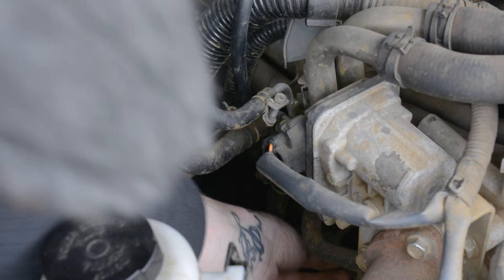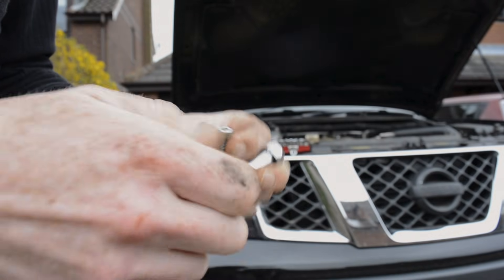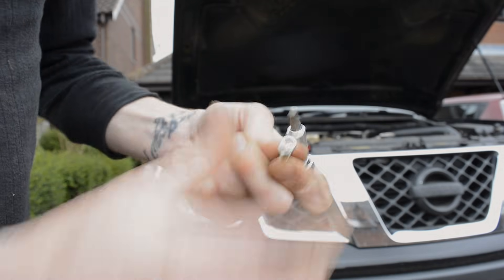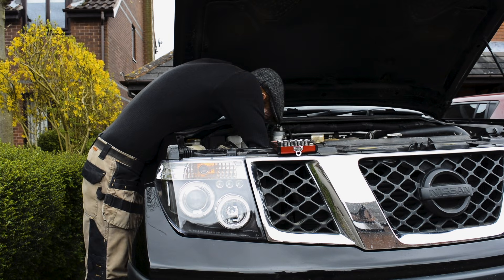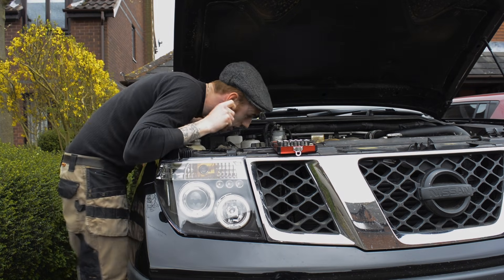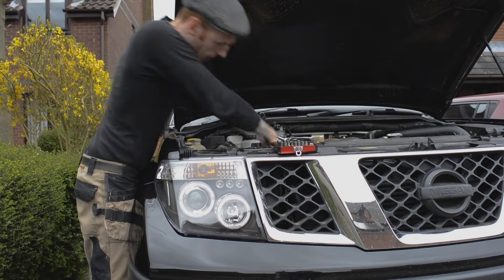It wasn't going in with the 6mm — couldn't seem to get it on. So I got one of the new bolts out of the kit and it's actually a 5mm, so I'm putting in the 5mm Allen key head and hopefully that should mean I can get in and actually get it off. Now I'm loosening the screws at the bottom by hand, then getting the top one — just being careful not to drop it.